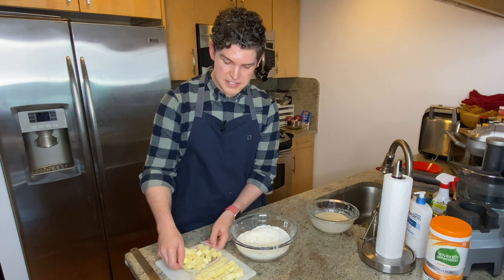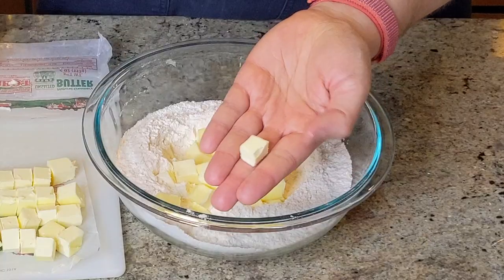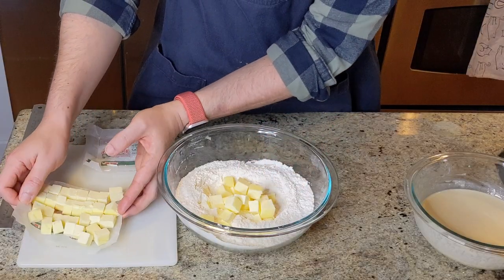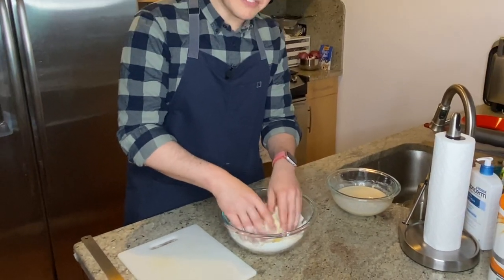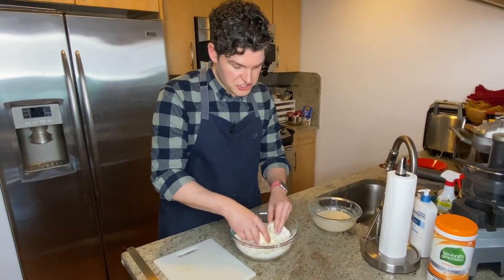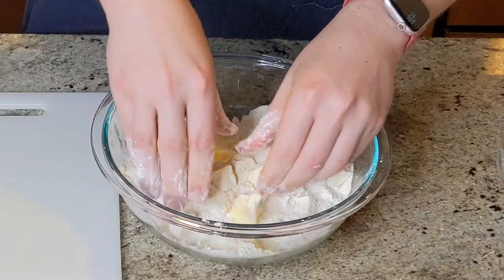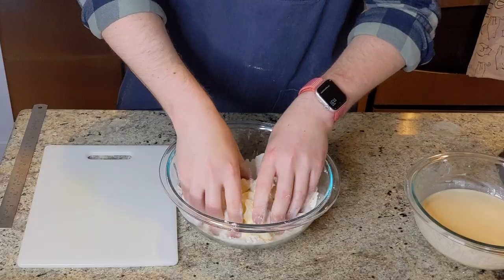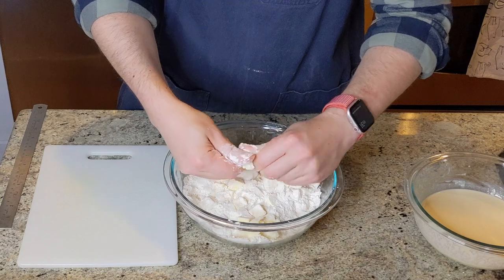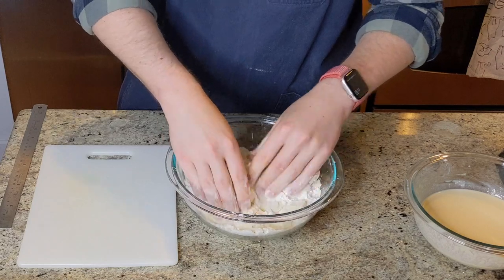With the dry ingredients evenly incorporated, we can add in the butter. I've got two sticks of butter that I've cut up into small cubes — probably about a quarter inch to a half inch. I'm going to drop these all in here and then toss them in flour to get them evenly coated. This will keep them from sticking to each other, and then we can start smashing them into the flour into flat little pieces. Just grab those butter chunks and smush them between your fingers into flat little sheets. You do want to use your fingertips — your fingertips should be cooler than the palms of your hand. If you're smushing this in the palms of your hand, you're probably going to have more of a melting situation.